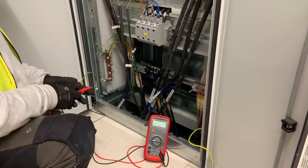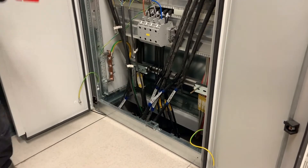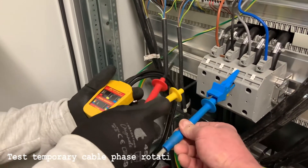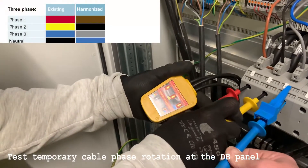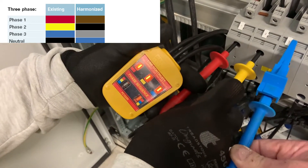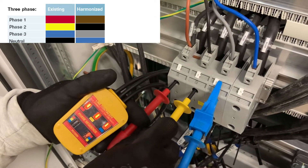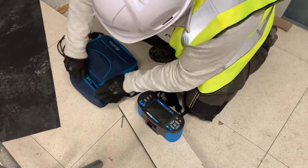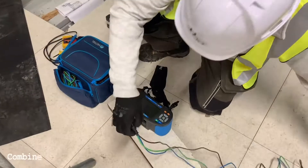We can then move on to the first of the phase rotation testers. Firstly we use this Martindale tester. As you can see, this is marked up with the old phase colours — the L1 red is equivalent to the brown, the L2 yellow is equivalent to the black, and the L3 blue is equivalent to the grey. The three lights at the top of the meter tell us that each phase is connected. From the test results we could see that the phase rotation was wrong.